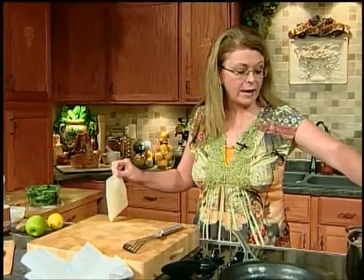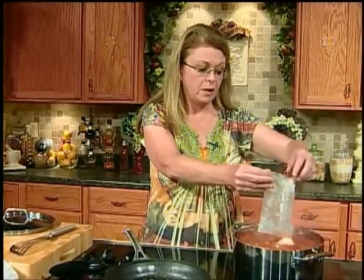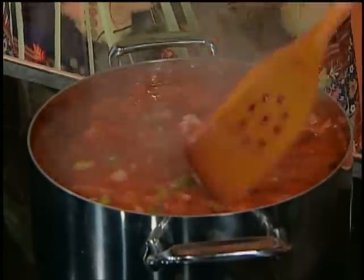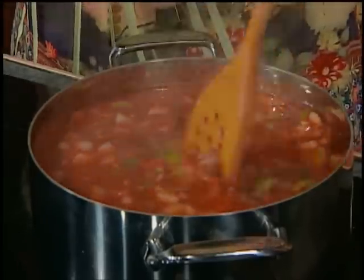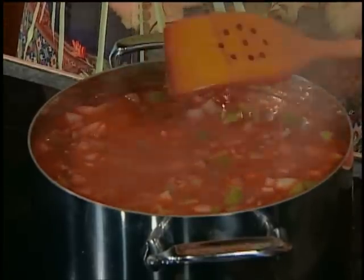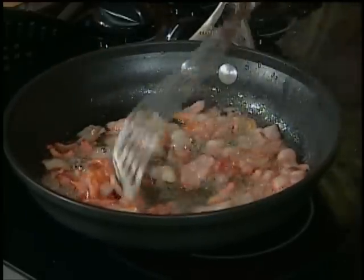Welcome back. Our bacon is cooking in the skillet. We're going to add our rice to our soup — about two cups, or one bag of boil-in-the-bag rice. Cook it and then add it to your soup and stir it in. Look at that soup — how good that looks. That is your stuffed pepper soup, and it's pretty much done. It looks and smells delicious — just let that simmer. You can also do it in the crock pot in the morning on low, and dinner is ready when you get home.